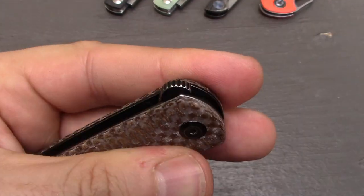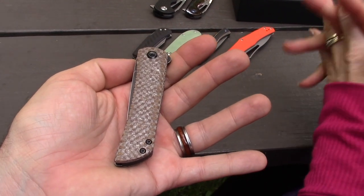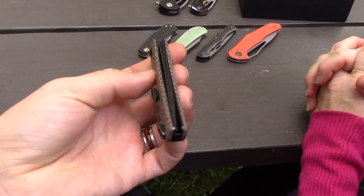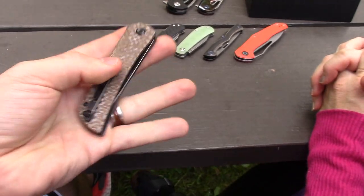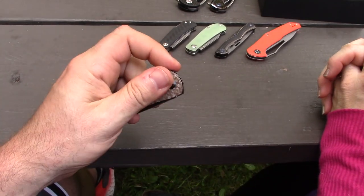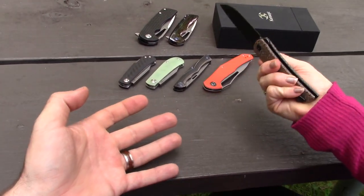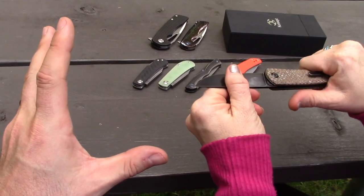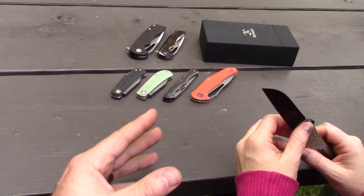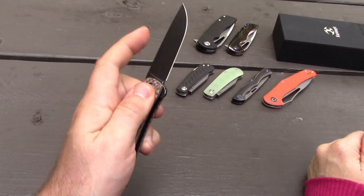It is a flipper — there's a rounded tab with jimping. What's very unique is it's got a double detent. There's a hole drilled on each side of the blade and a detent ball on each side of the blade. What does that result in? A super fun, fidgety knife. It's very precise, the action is very free. It's on bearings. It kind of locks into place — it doesn't officially lock, but the double detent holes kind of hold it there.